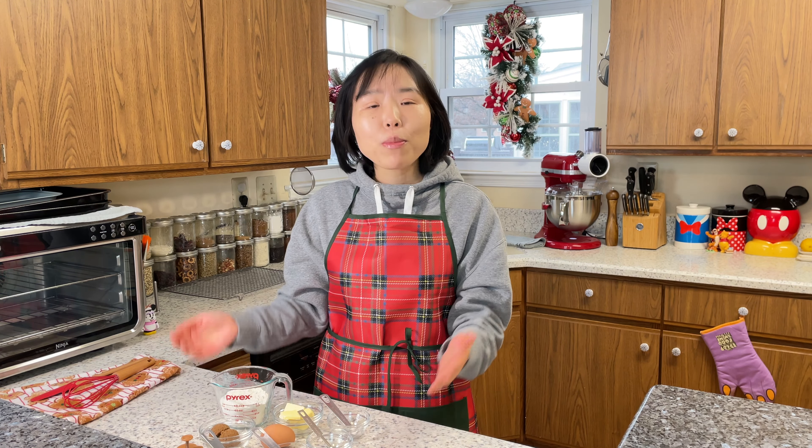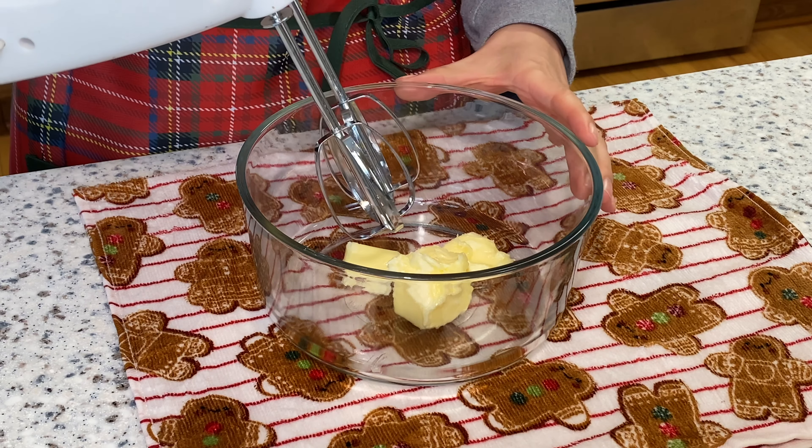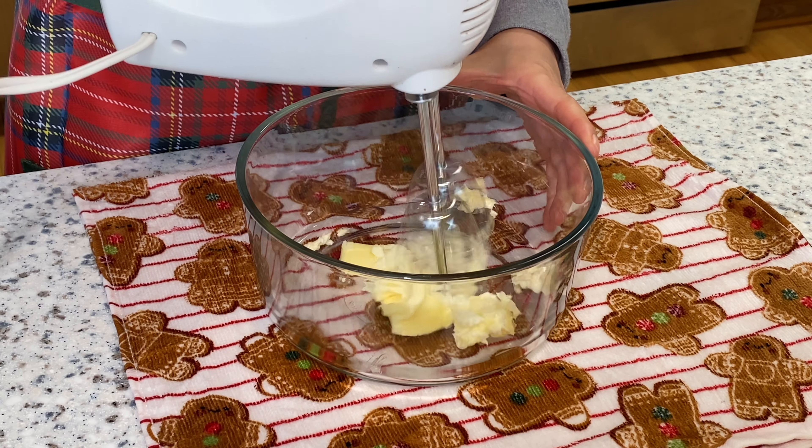Now let's get started. First, I'm gonna soften the unsalted butter. If you have the butter at room temperature for a couple of hours, that's good to go. I just took mine from the fridge, so I'll microwave it for about 10 seconds first. Then I'll transfer this softened butter to a large baking bowl and cream it — this is 3 tablespoons of softened butter. Use an electric whisk to cream it until the color turns a little white and it's fluffy, with a texture more like a feather.